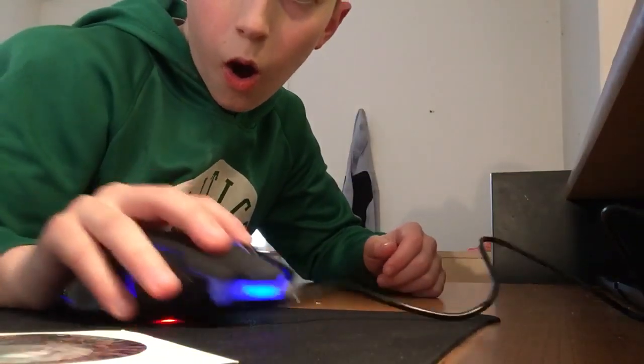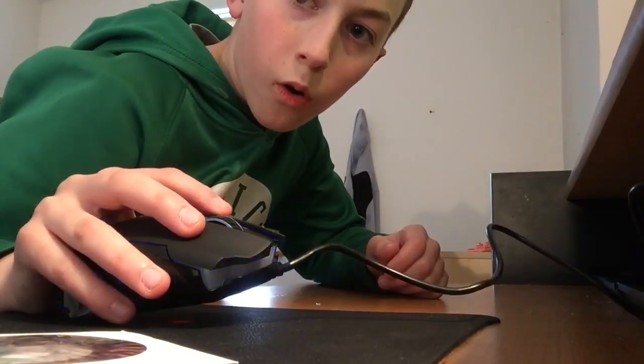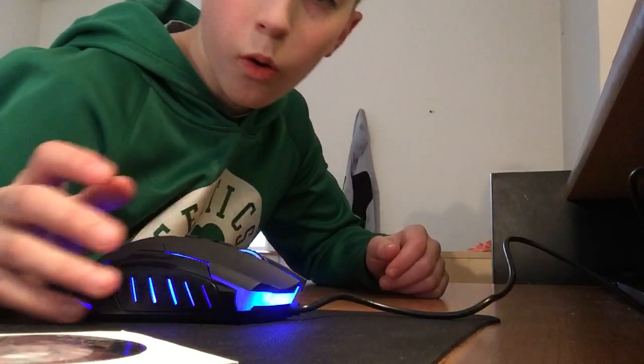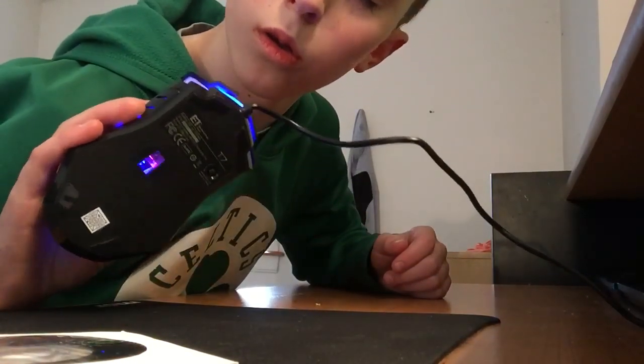Oh! Oh! What up? Hold up, hold up, hold up. Oh! Does this look sick?